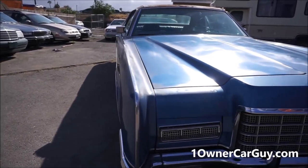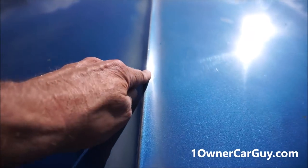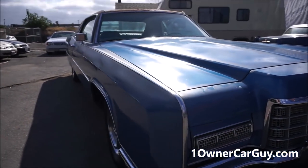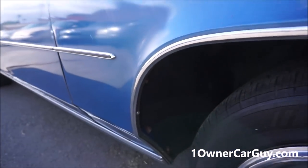Clear coat all over everything is faded and peeling. You can see right there — just a big spot where there's bare metal. It is what it is; it's straight, it's clean. There's a little damage on that side I'll show you. The wheel well molding and everything's in good shape.